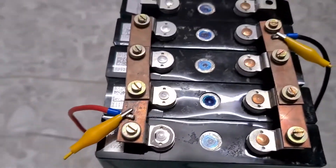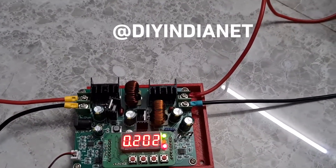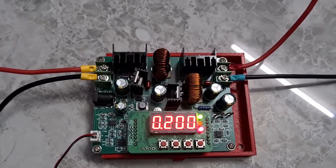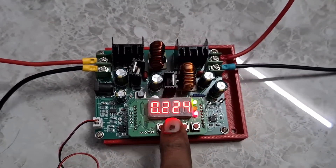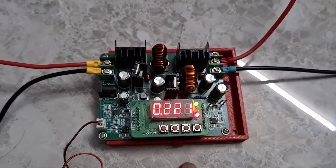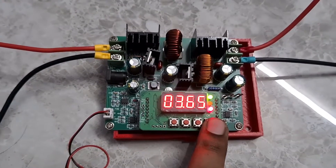That's how you top balance your batteries. If you have any questions, leave them in the comment section below. I'm also building a Telegram channel — you can join by searching for DIY India. I'll leave that name in the description as well. I'm also building a website at DIYIndia.net. Stay tuned, thank you so much for watching, stay subscribed, and have a good day.